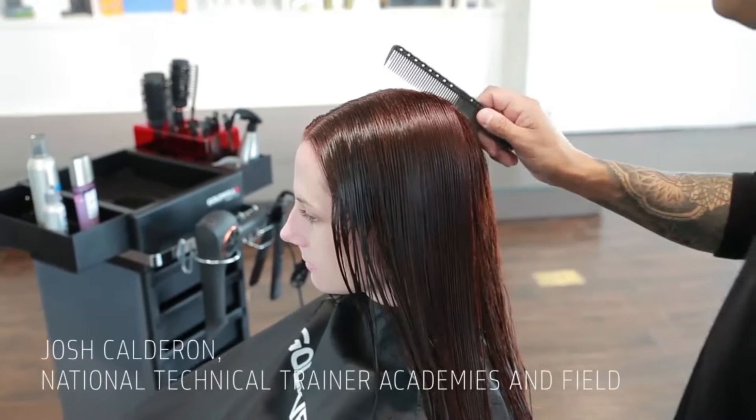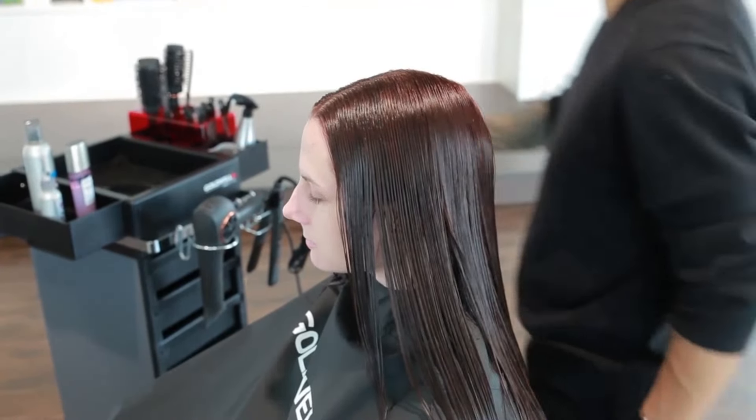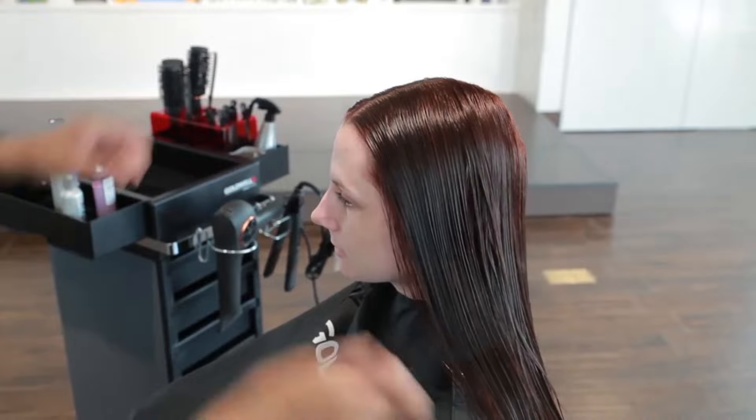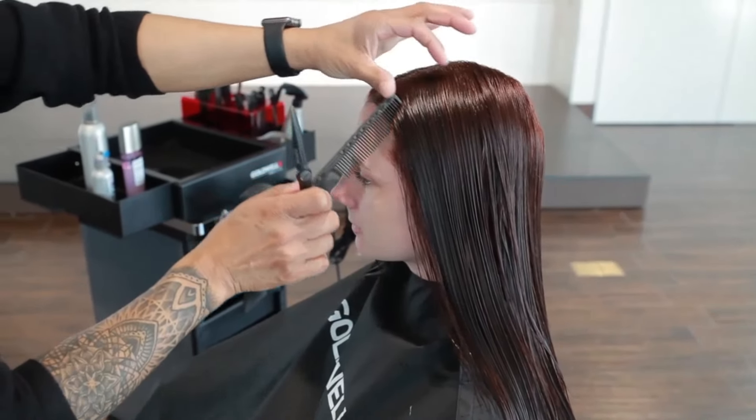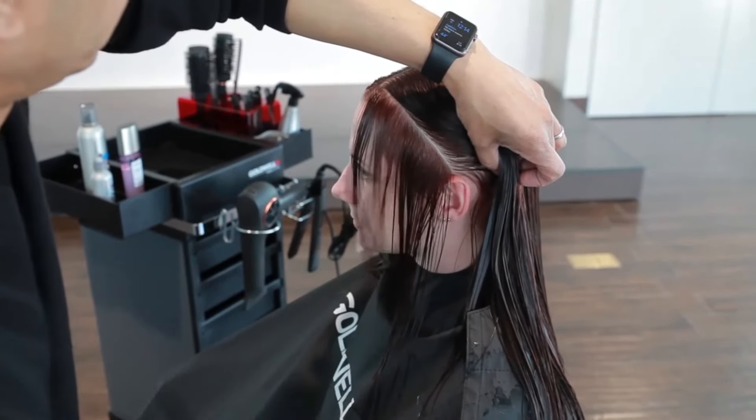Take a diagonal section at the front hairline, combing out from the head and cut from short to long so that the shortest length falls at or just below the chin. Angle this cutting line to maintain length at the longest point.